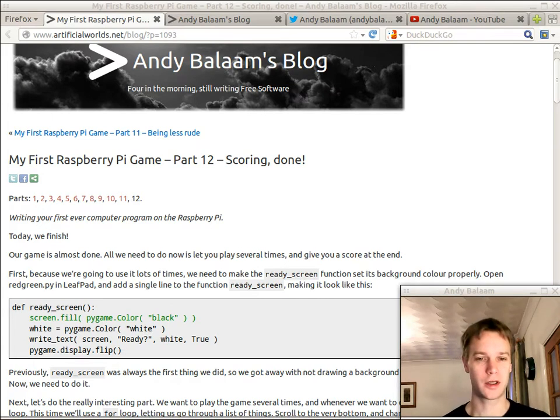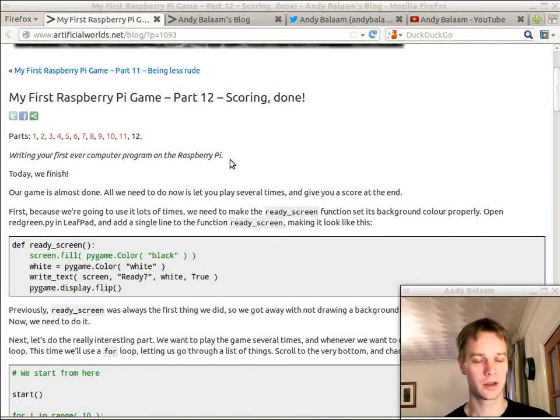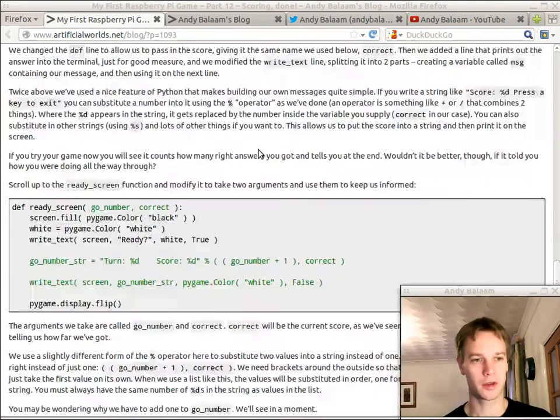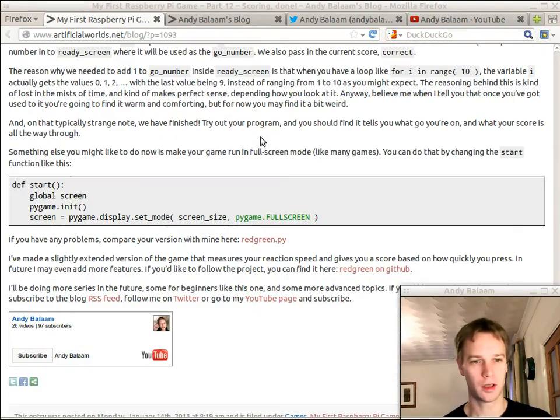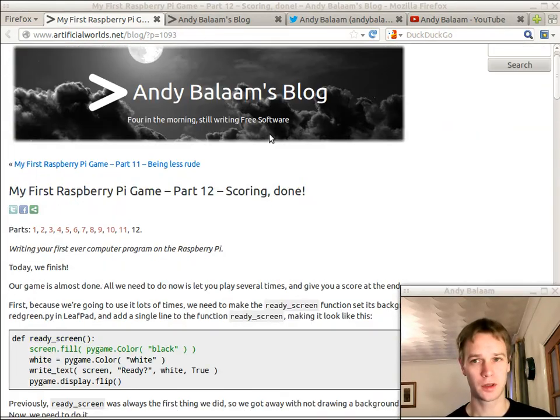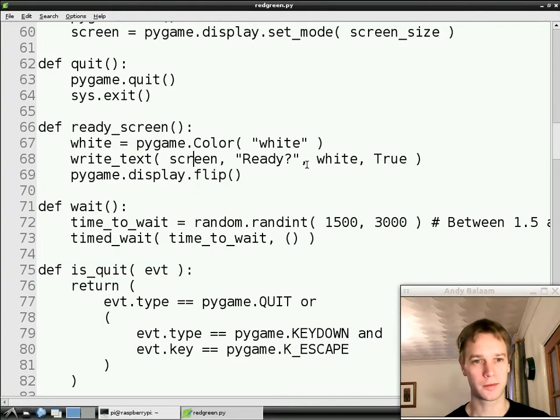This time we're going to do it ten times and then give you your score at the end — simple as that. Check out the blog post which gives you all the instructions I'm going to give you here, and also gives you a link to my version of the finished program so you can compare yours against mine. Let's jump over to the Raspberry Pi.